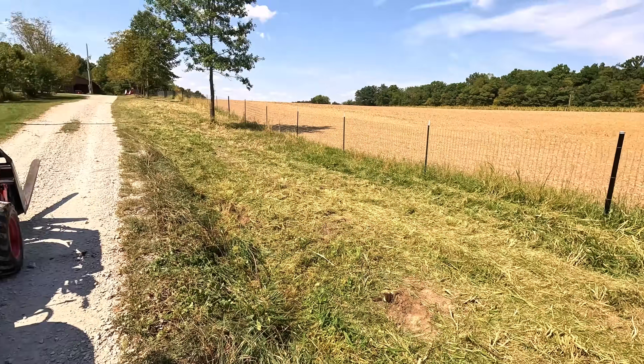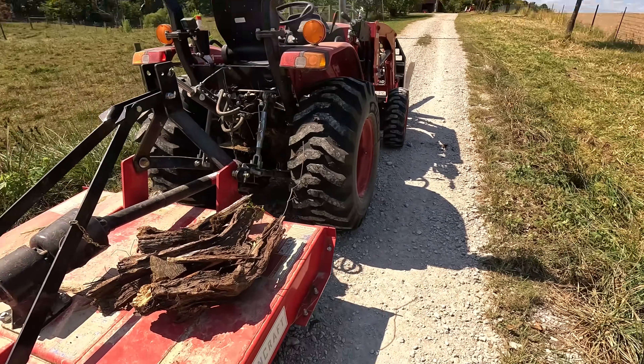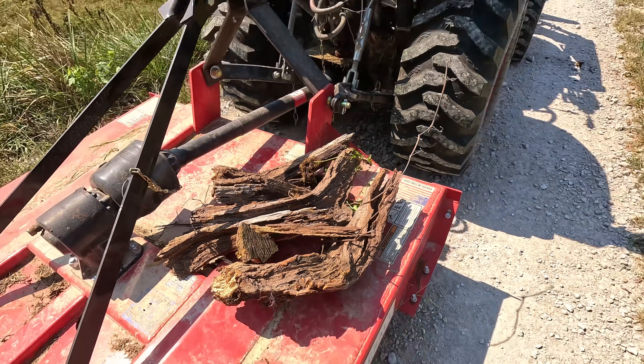Well it's not perfect, like most things around here, but it looks better. I picked up all that old tree stump debris and I'll go ahead and put that in the burn barrel. But I won't be able to burn it until the burn ban is lifted because it's been so dry.